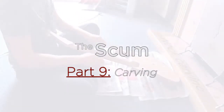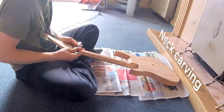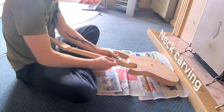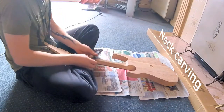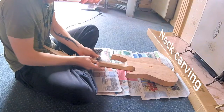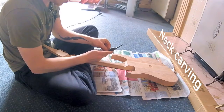Hey there, it is Tomster here on behalf of Indie Structural Productions with another scum build video. Now in quite the contrast to last week, this one is going to be a little bit of a shorter one. We're jumping back — as you can see the back inlay is not in place — because this took part in between part one and part two of the inlay process. As I explained in the previous video, it didn't make sense to put this in between, so here we are carving the neck.